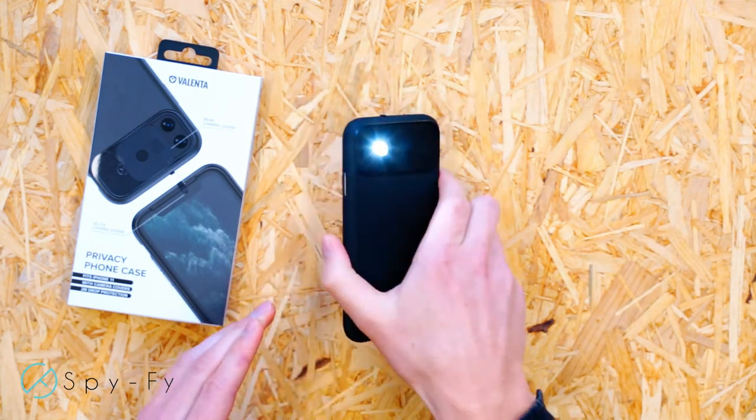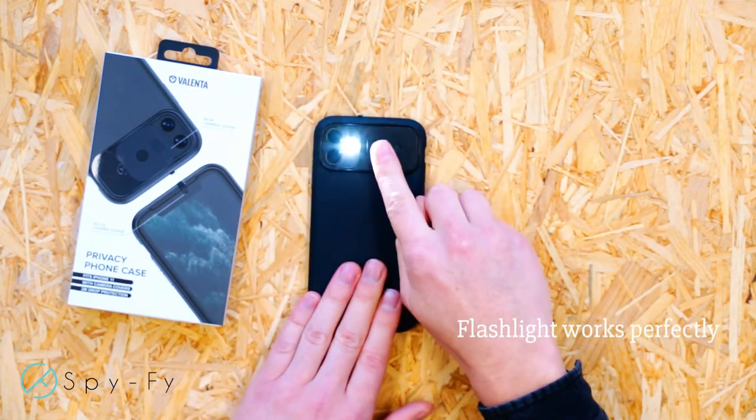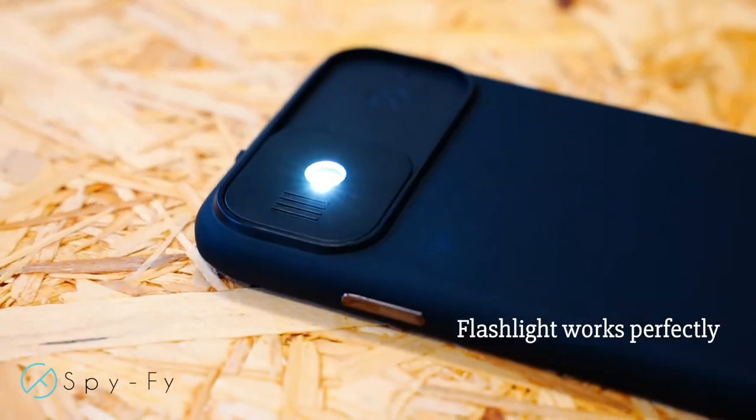Use of the flashlight is possible at all times thanks to the smart opening in alignment with the flashlight.